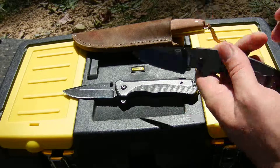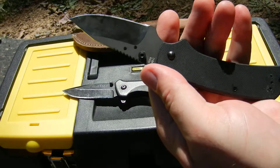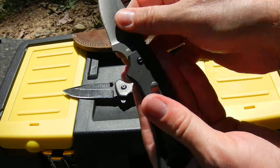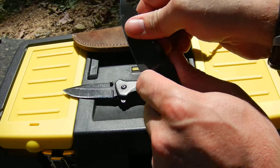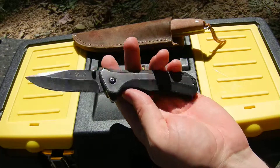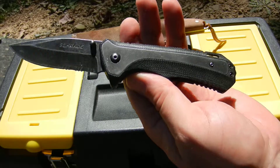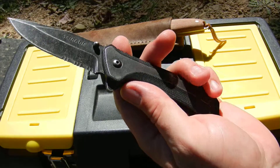This one I carry EDC — it's a Boker Plus. I believe this is the Chad Vios, forgive me if I'm saying that wrong. It's the one that does not have a locking mechanism; the blocking mechanism is pretty much your finger right there on it, so the blade does not slip. Great knife. I carry this one a lot when I'm out in the field and just need a knife to bang up. This one is the SCH 501s and I like this one a lot.